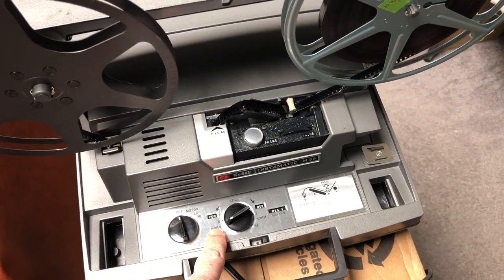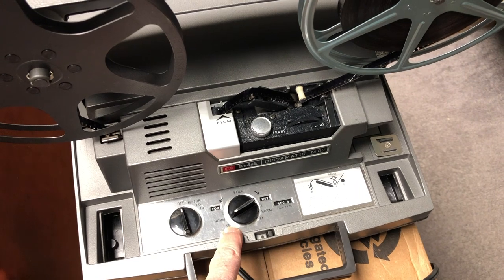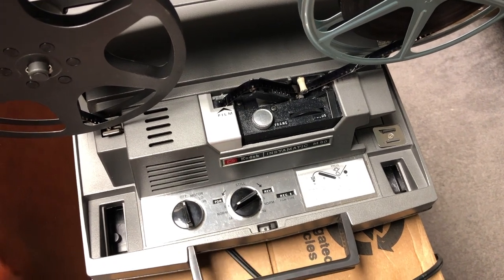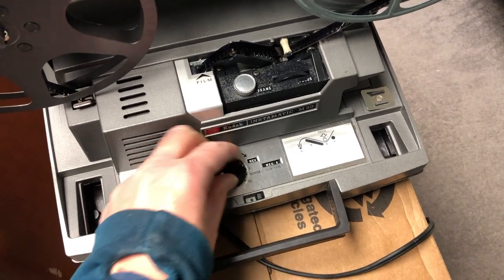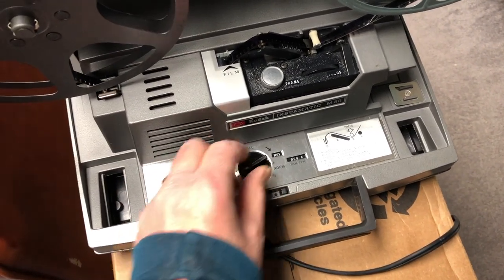This is set on forward normal. Speed 54 is supposed to speed things up to go past unwanted parts. Six is slow motion.